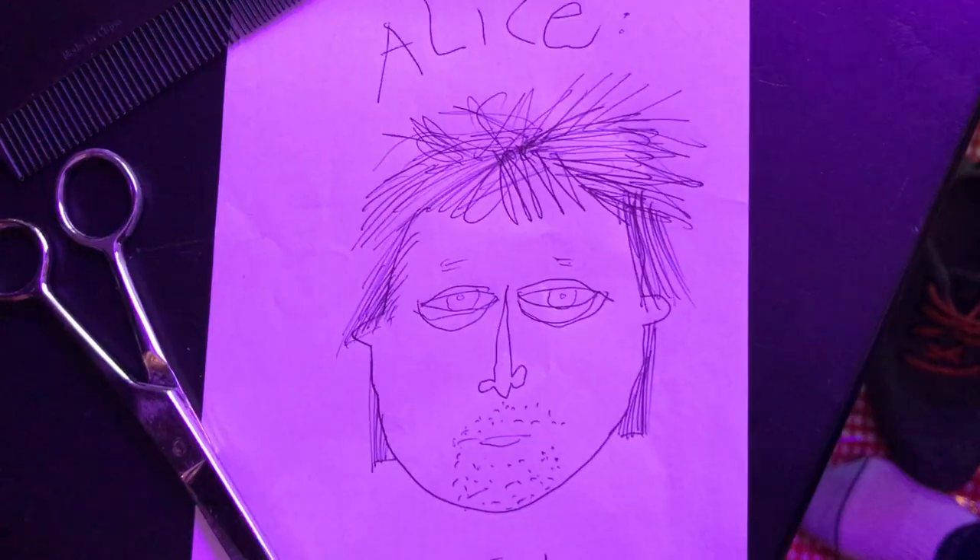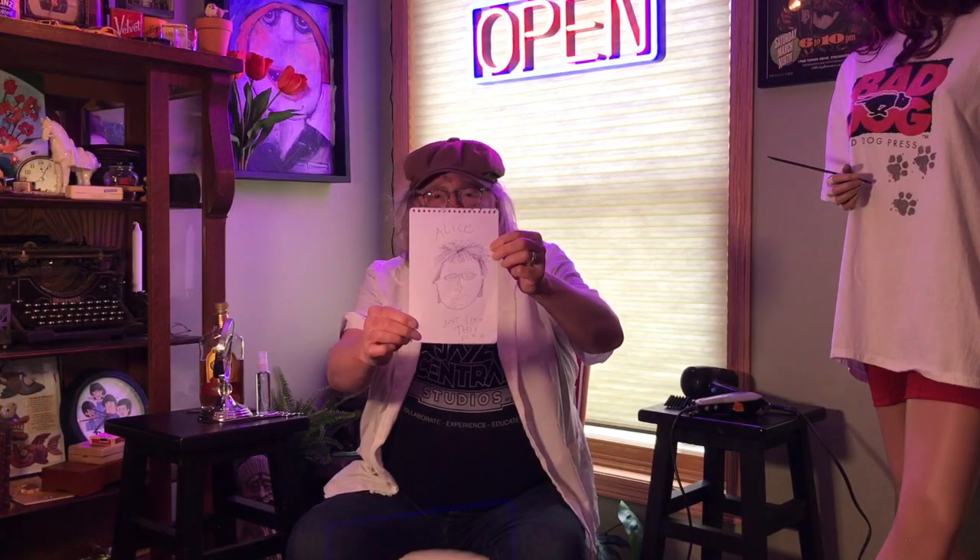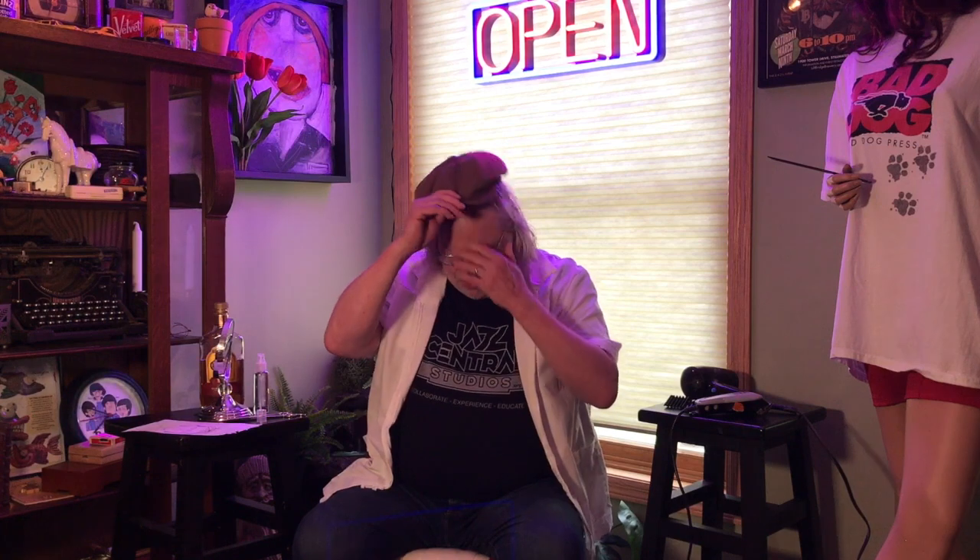It might help to have a little sketch of what you want your hair to look like when you're done. This is one I gave Alice last time she cut my hair, but she can't do it right now. This one worked out pretty good, so I'm going to kind of go by that. Another comb, a spritzer bottle — okay, let's jump right into it.